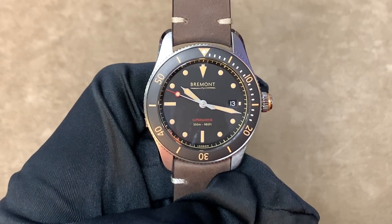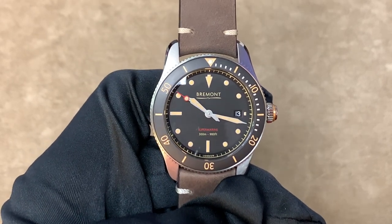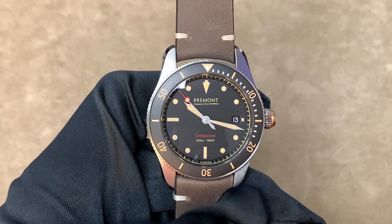Hi, this is Brandon from Watches on You. Today we're at Continental Diamond in St. Louis Park taking a look at the Bremont S301.